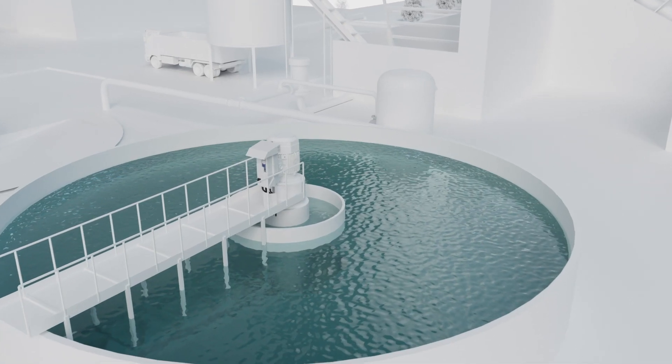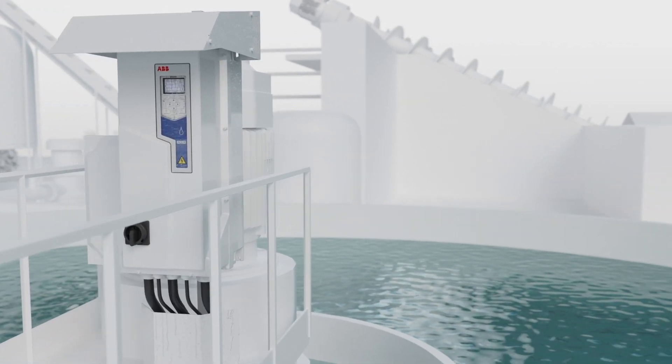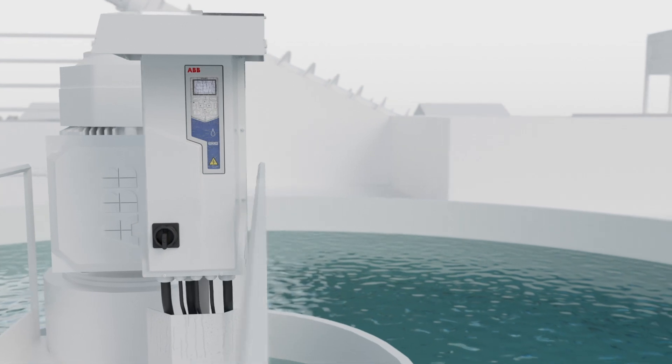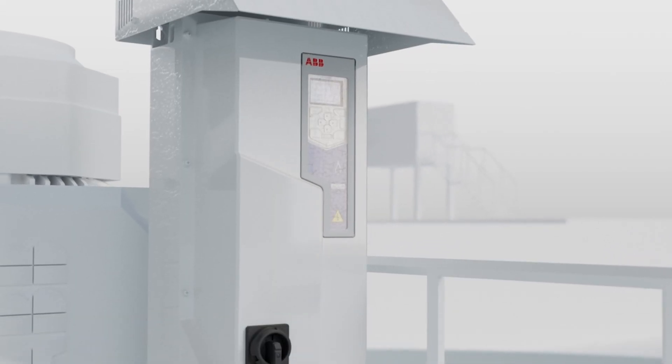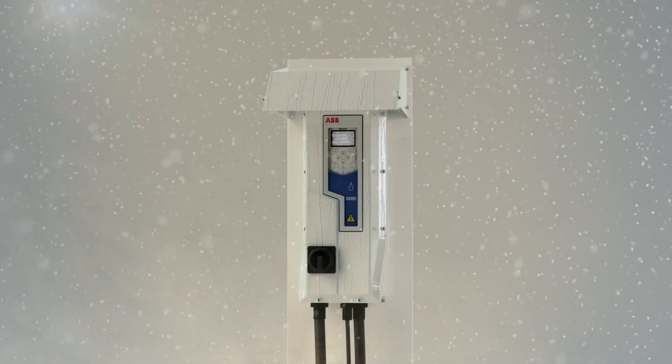In corrosive environments such as near clarifiers, the ability of drives to withstand biocides, ammonia and chlorine is paramount. It's critical for drives to be UV and weather resistant to endure outdoor applications.